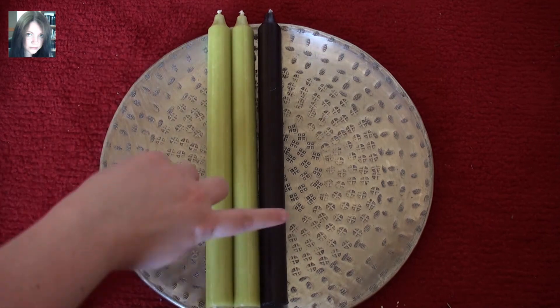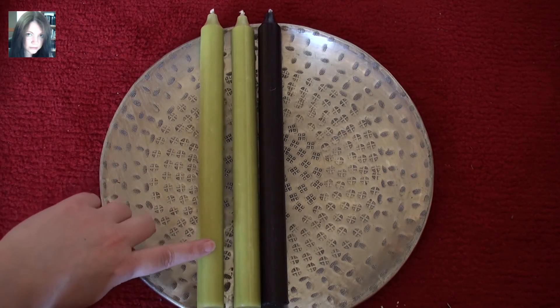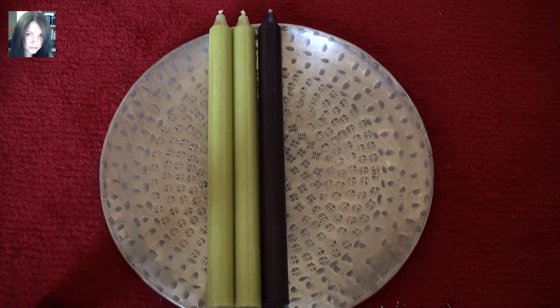So I got three black ones, two of this olive-y green colour, and one yellow — but the yellow one's already in use. These are really wonderful for seven day work if you live in the UK and you have trouble getting hold of the seven day candles. I know America has their fantastic spell jars with the seven days in, but getting those over here is an expensive process for the most part, so I tend to use these for seven day work.